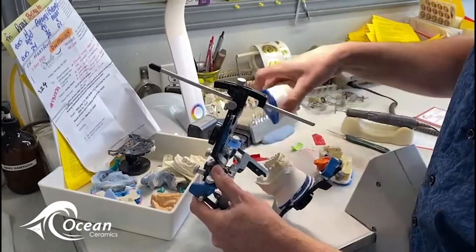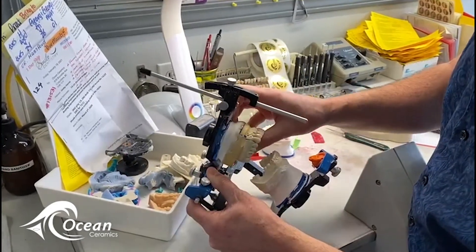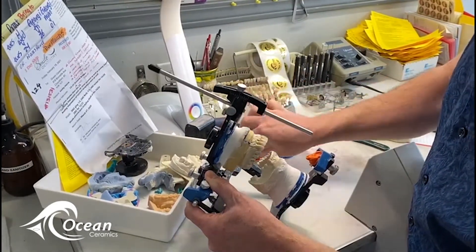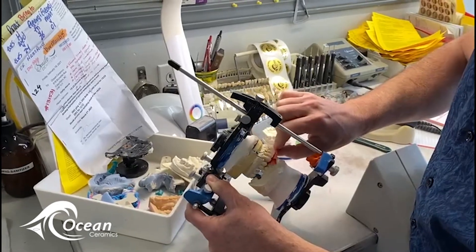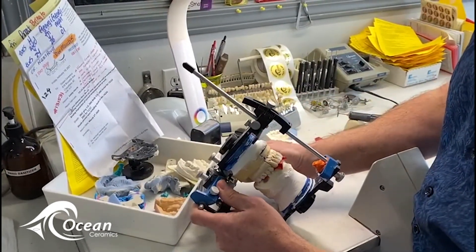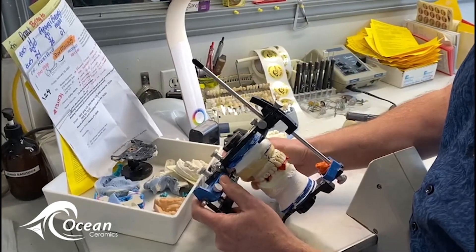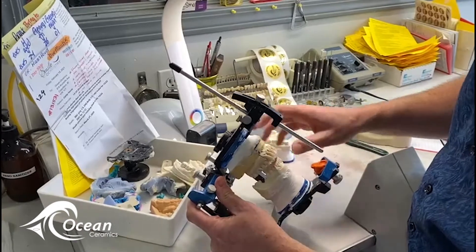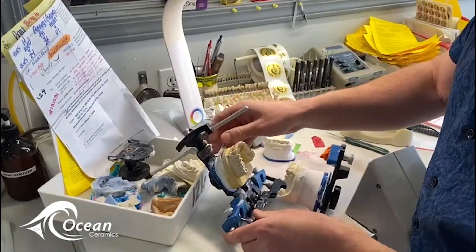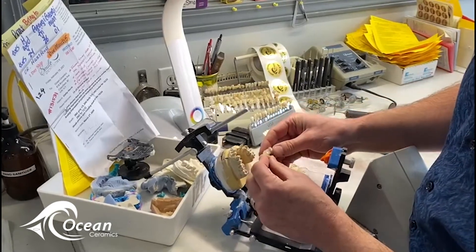So then what we do is we take this model out and place the master model in. We take a little bit of articulating paper and now what we're able to do is distinctly go through the custom guidance on this obite, and what we have is a pickup of where the adjustments need to be made.